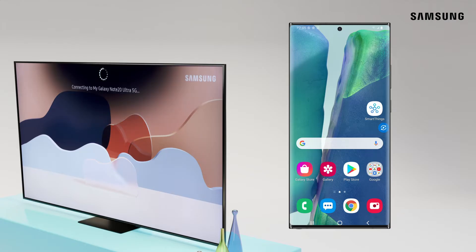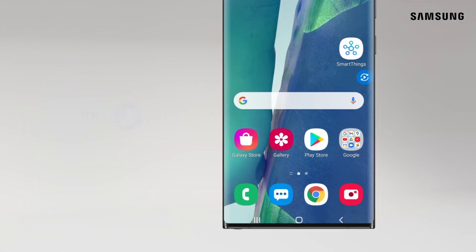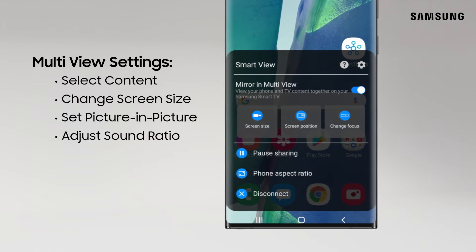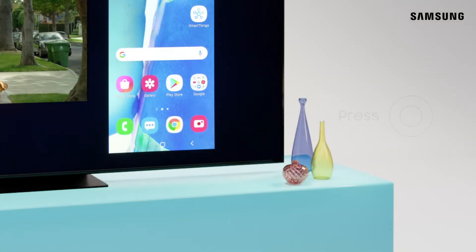Now you can view two things at once with Multi View. To configure Multi View settings, tap Smart View. From here you can select content, change screen size, set picture-in-picture, adjust sound ratio, and more. You can also change settings by pressing the Select button on your smart remote.